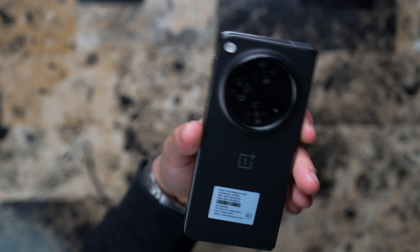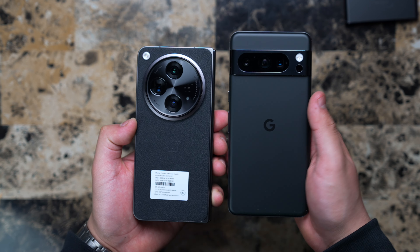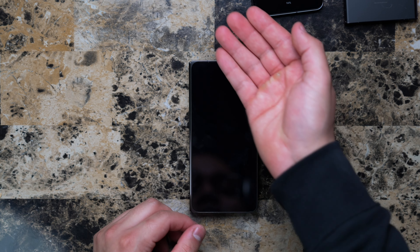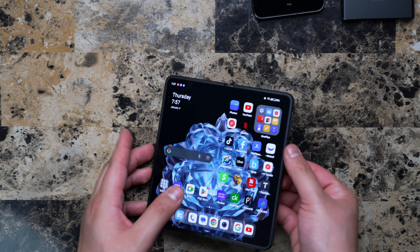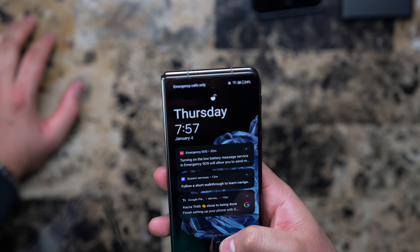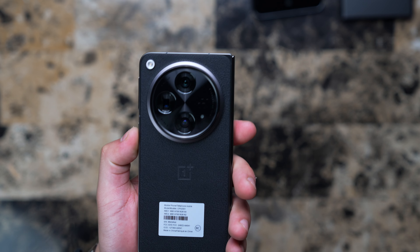If I only had to pick something I didn't like, it would probably be this camera lens — it's huge compared to like the Galaxy S23 Ultra, Pixel 8 Pro, or the iPhone 15 Pro Max. And when you put it on the table it's kind of slanted, which I guess is okay since I like to use my phone slanted toward me anyway. But when you're using it in that orientation it could be kind of annoying, so keep that in mind if you're thinking about purchasing this phone.